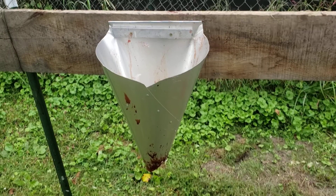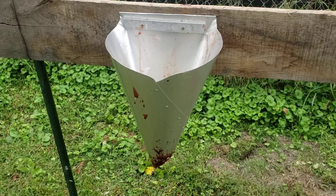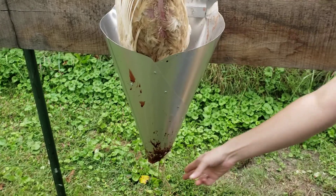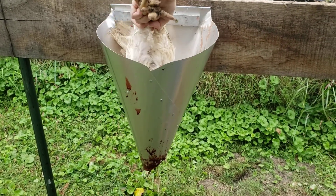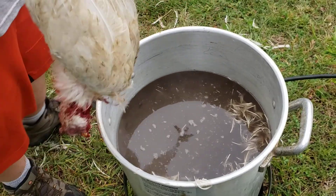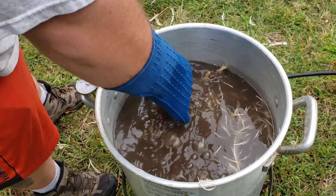The killing cone worked out pretty good. The easiest way to get the chicken in head-down is to drop a string in that's tied to its head, grab the string through the bottom, pull it on down through, and it's ready to dispatch. We've been shooting at about 140 degrees to scald, which drops them in anywhere from 20 to 30 seconds.